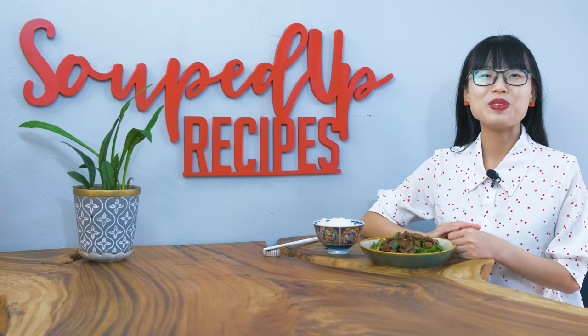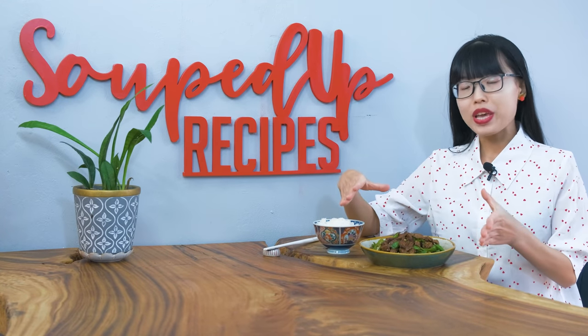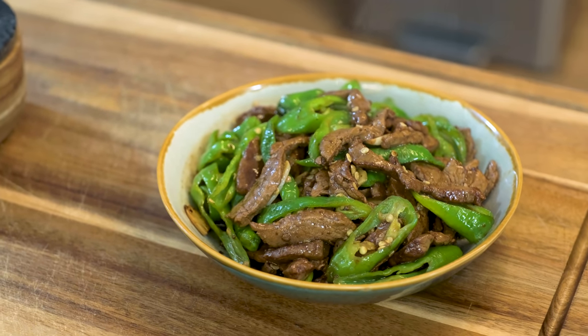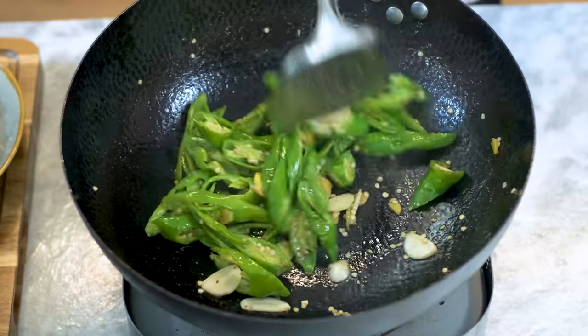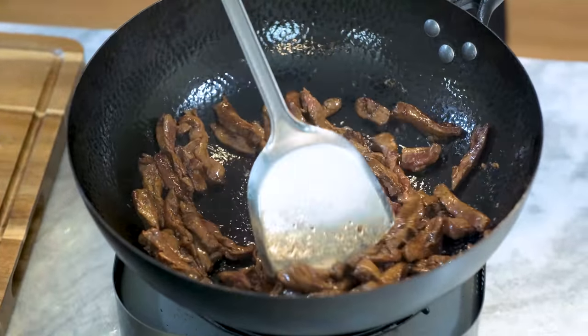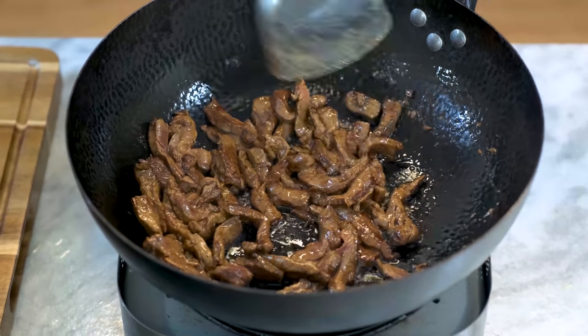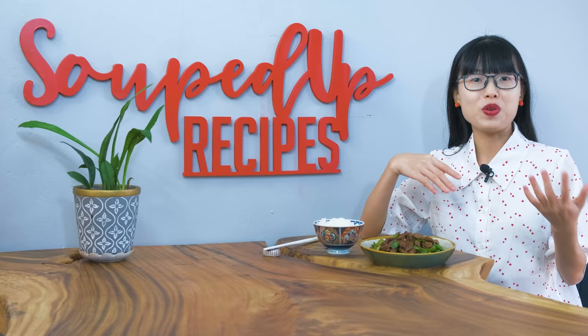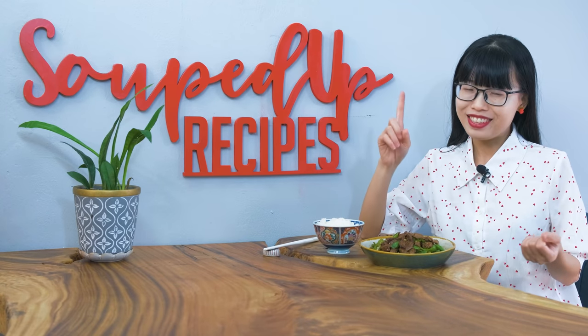Hi everyone, welcome to Souped Up Recipes. Today we are making Hangjiao niu liu. Hangjiao means Hangzhou pepper, a type of mild green pepper. Niu liu is beef tenderloin. That is why the English name is so straightforward: pepper steak. And I'm going to show you the authentic version. Let's get started.